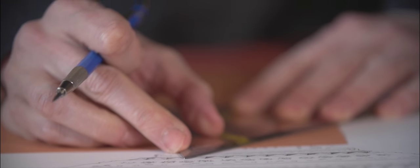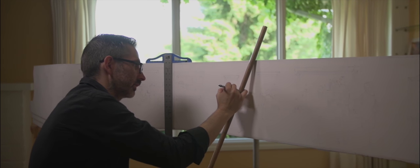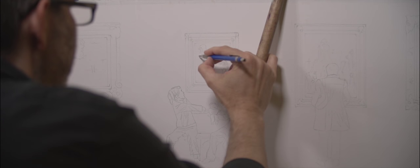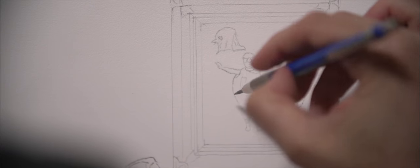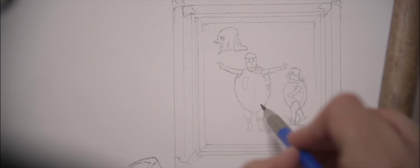One of the main challenges of working with a canvas that's an oblong and strange and huge size, such as a piano, is trying to figure out where you're going to place your figures and how you're going to use the instrument itself to guide your compositional decisions.